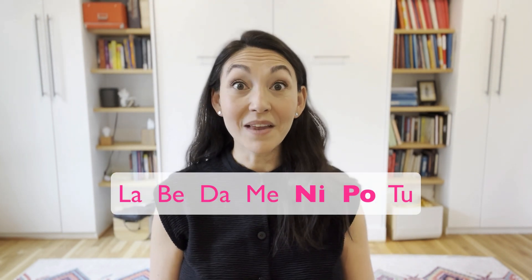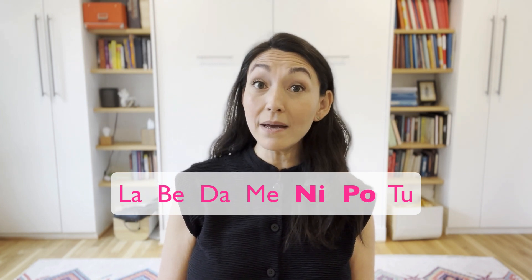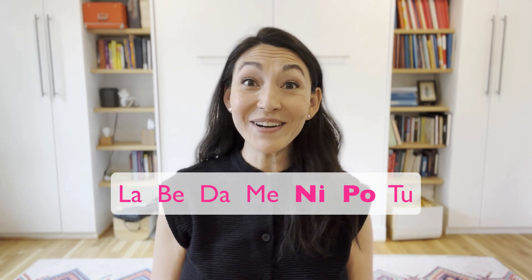So let's do a couple of these together. Let's go here again. Ready? And here.